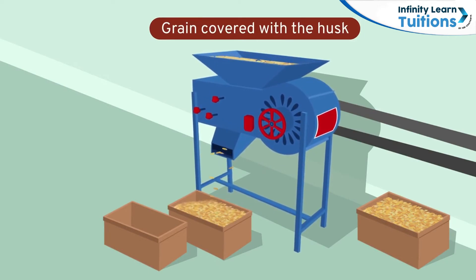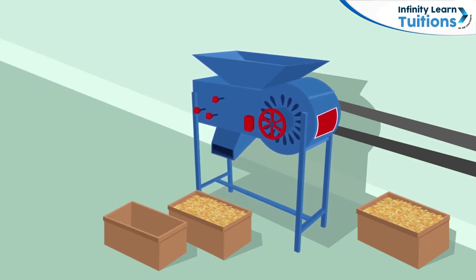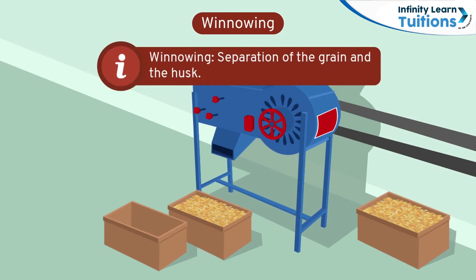The grain is then separated from the husk. This is done by a process called winnowing. Farmers pour the grains covered in husk into the winnowing machine. The machine then separates the grains from the husk, after which we get pure wheat.